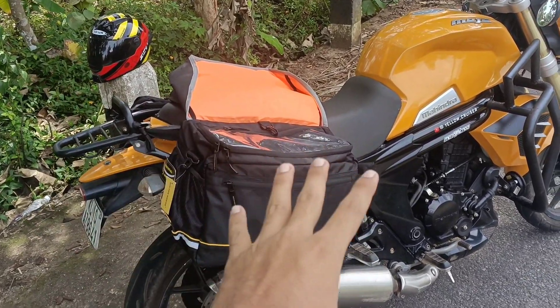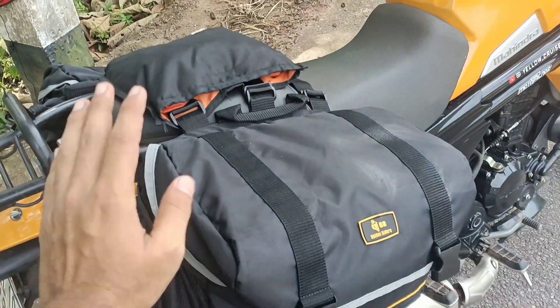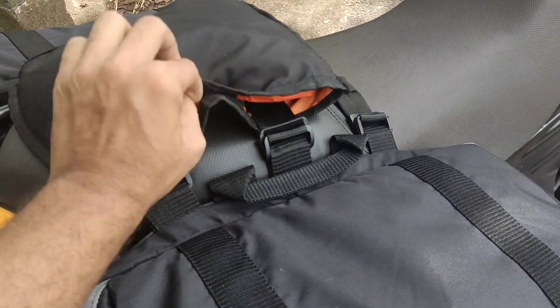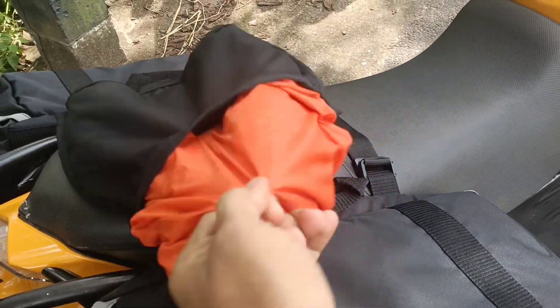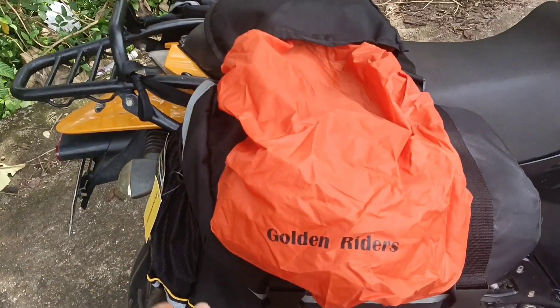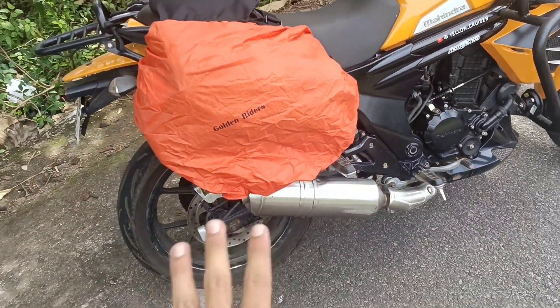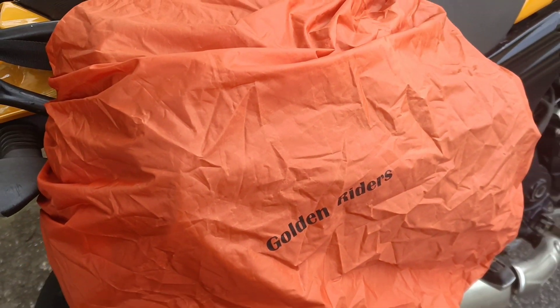These are the main features of the rain cover. The rain cover is hidden on the top. The velcro will open it. It is easy to cover. It is fully waterproof. We will open it and turn it in. You can see the velcro in the mirror. The pic is hidden on the top.